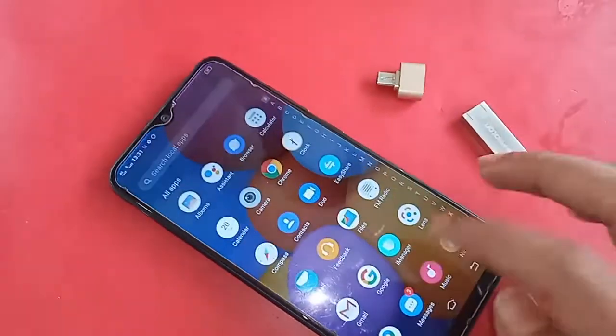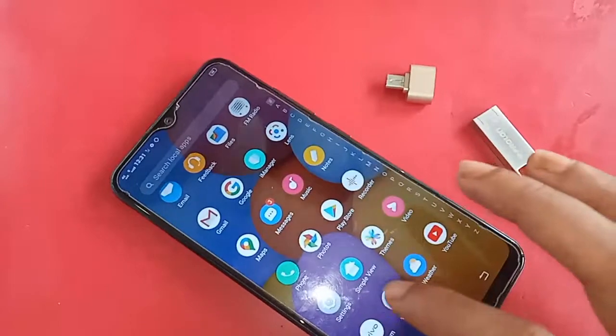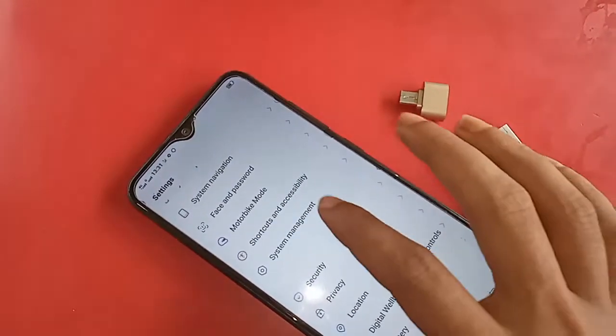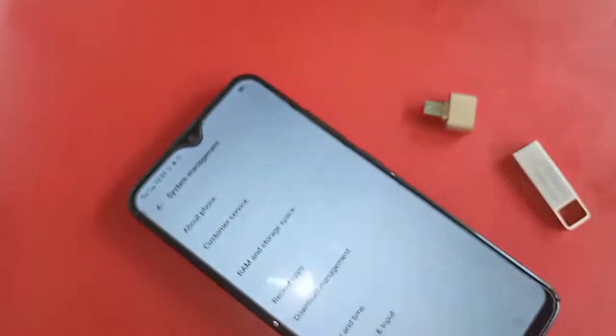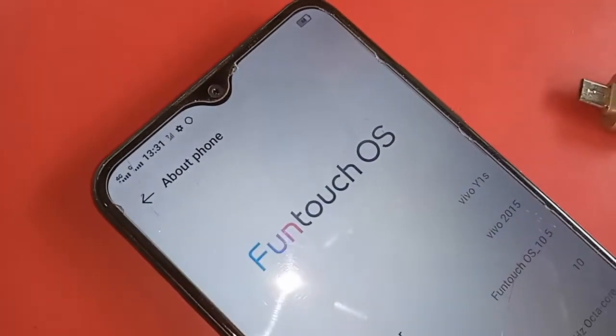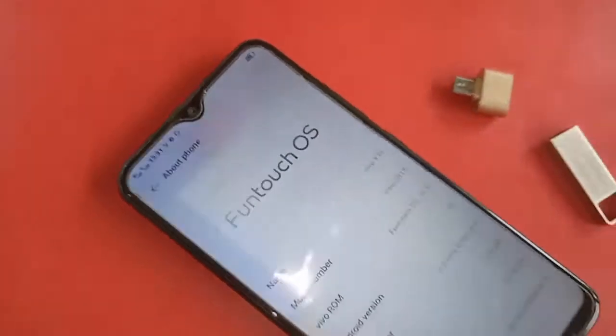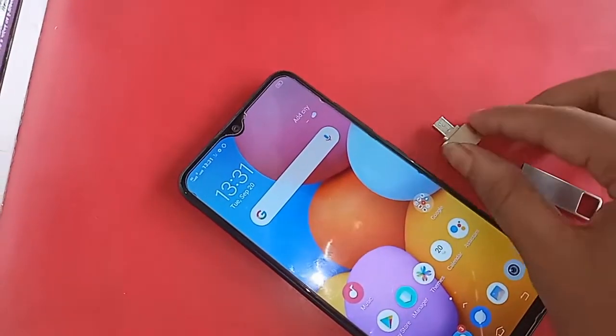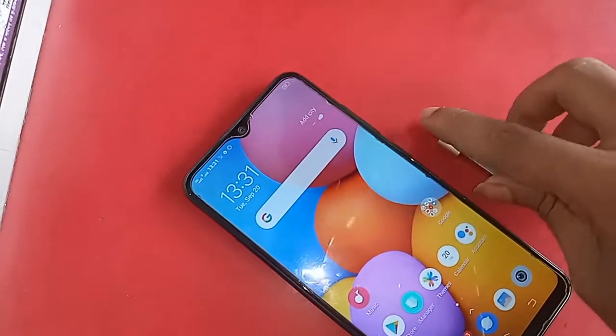Hello dear viewers, you can see a phone in my hand. This phone is the Vivo Y1s. Today I'll show you how to use OTG on the phone — how to connect a pendrive, memory card, and mouse. I will also show you what to do if it's not working.